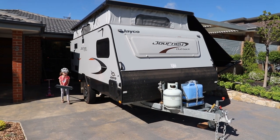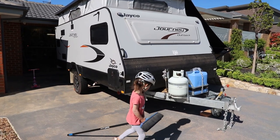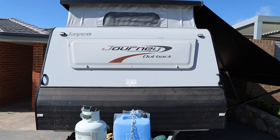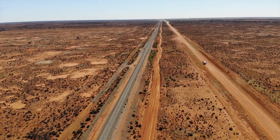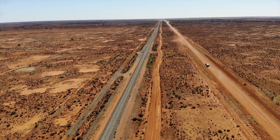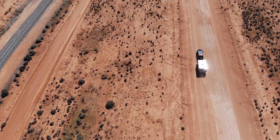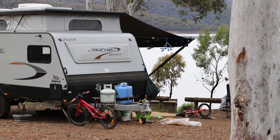G'day everyone, finally had the chance to sit down and record a review video of our Jayco Journey Outback. This is the 15.48.6 and it's about 12 months on — roughly 12 months ago I did a walkthrough of it, and since then we've done a lot of K's in it. We've driven all through western New South Wales on the dirt from roughly Griffith through to Menindee. No troubles at all — we've done heaps and heaps of nights in those 12 months.